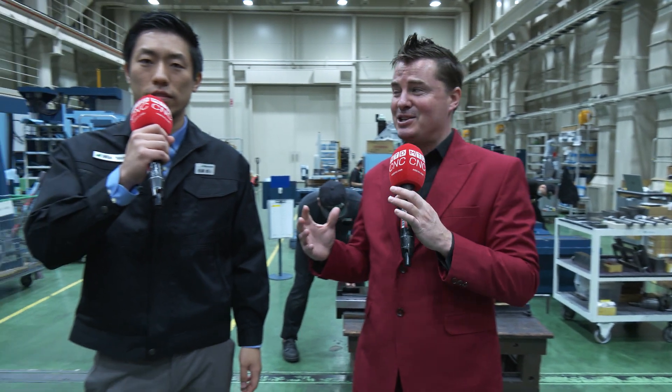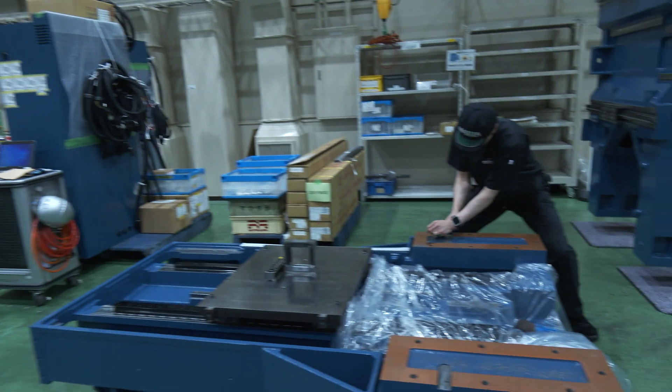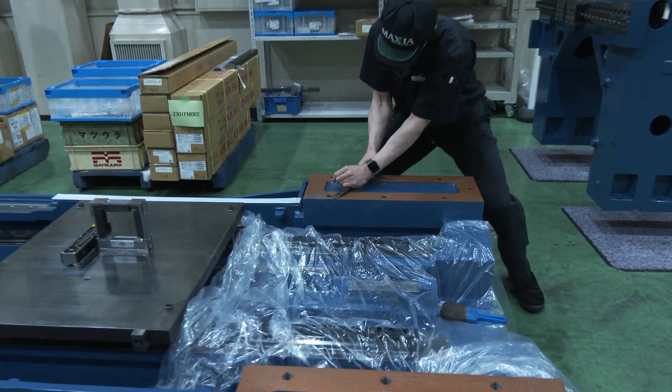We are here at Matsura today with my friend Yuto's son, Mr. Yuto Matsura. Pretty incredible to be here. We were just looking at the hand scraping, which is where we're going to start today in this production factory.